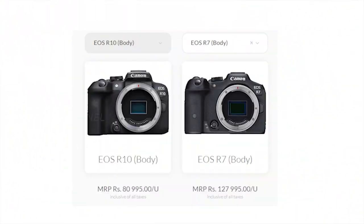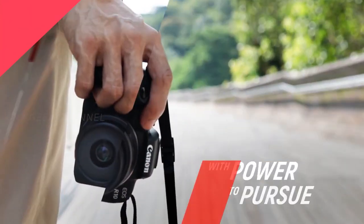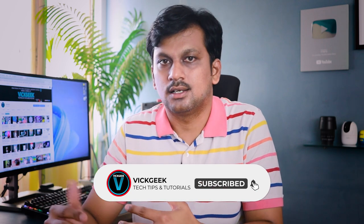The Canon EOS R10 is priced at $979 USD for body only in the US, and at Rs 80,995 in India. With the new EOS R10, it could just replace the 850D altogether, and even the Canon EOS 90D and M6 Mark II to some extent.